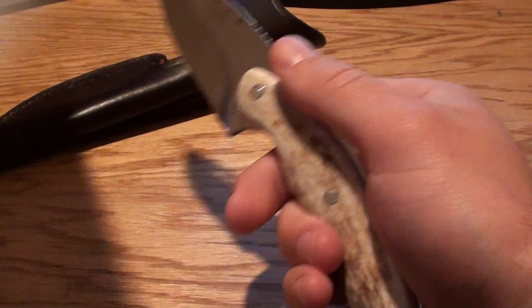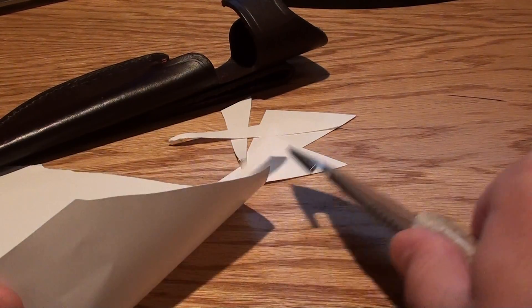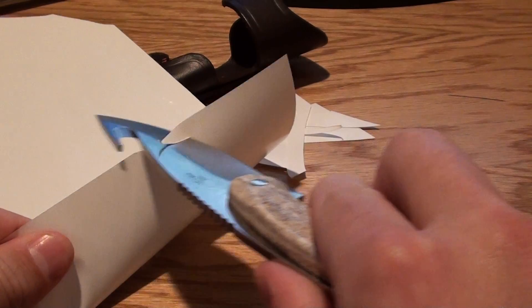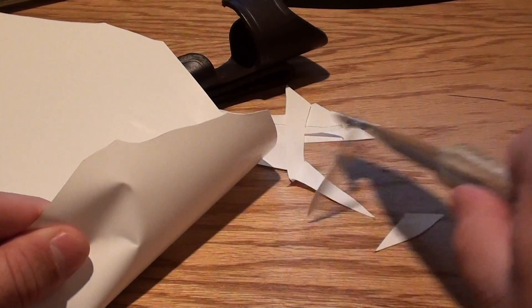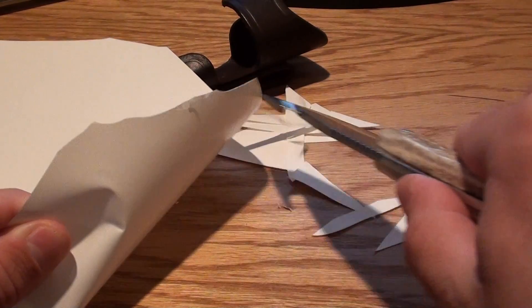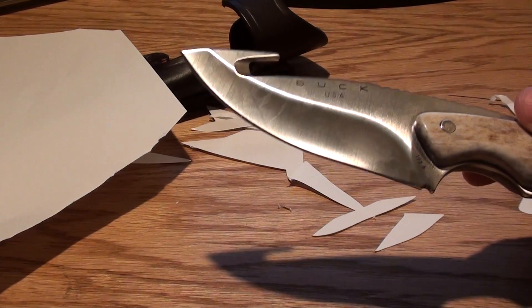I'm going to do a little bit of a test — let's see if this can cut paper very easily. I've used this one quite a bit, so it's not quite razor sharp, but it's definitely cutting. Pretty good, clean cuts there.